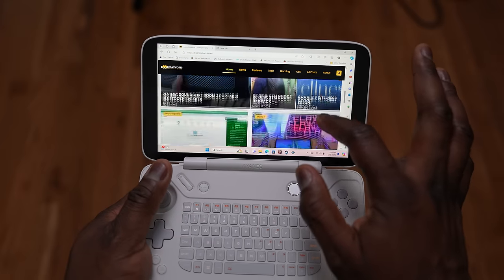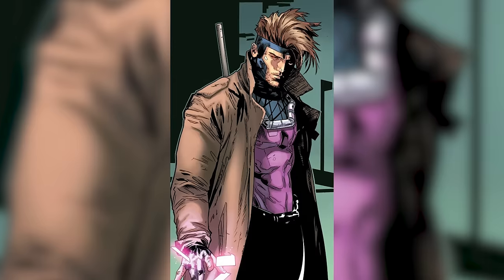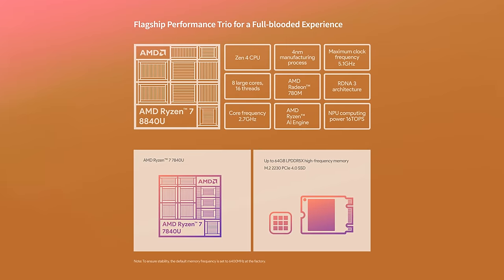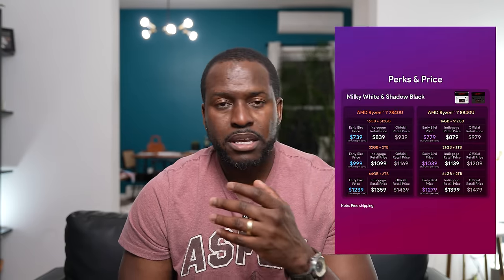It is a touchscreen anyway, and that screen is lovely — seven inches, 120Hz display. This thing looks absolutely gorgeous. It reminds me of the Nintendo DS. It does have two variants: one with the keyboard and another with a secondary display. I have the version with the keyboard. In terms of specs, it's the Ryzen 7840U, up to 64 gigabytes of RAM, and up to two terabytes of storage. The base model starts with 16 gigabytes of RAM and 512 gigabytes of storage at $699, available through Indiegogo.